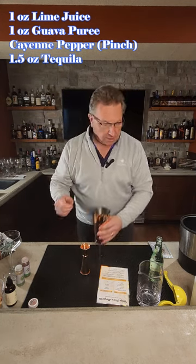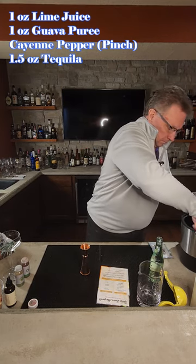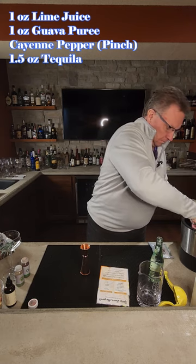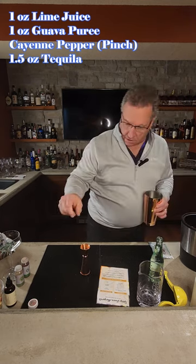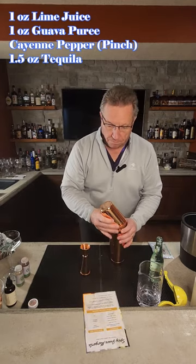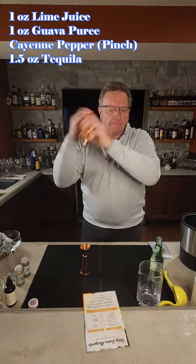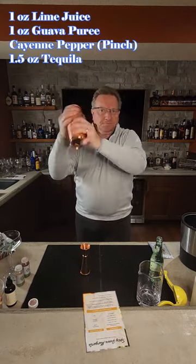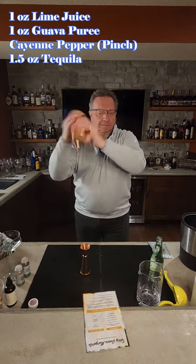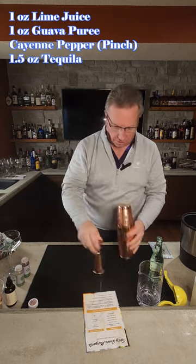We're then going to add some ice to our shaker here. We'll then shake it for about 12 seconds. Make sure your top stays on. All right, that's cooked up.